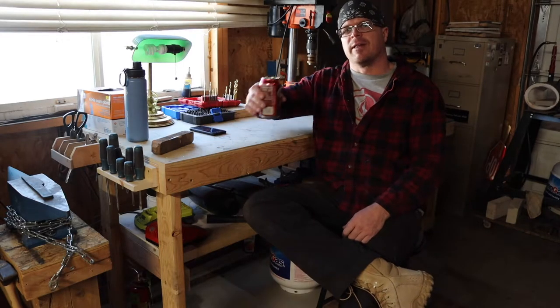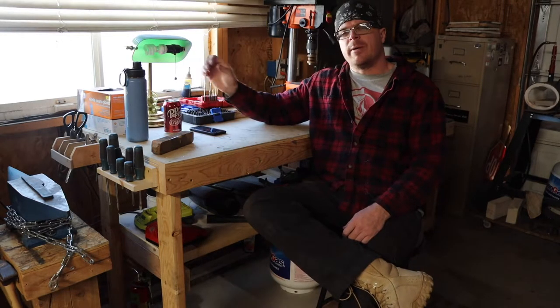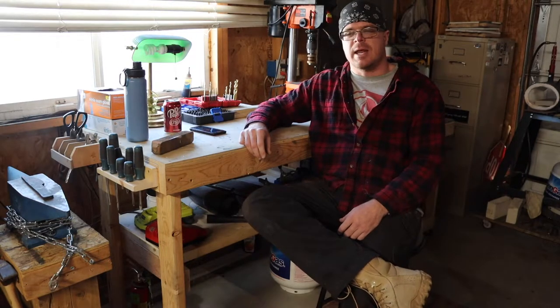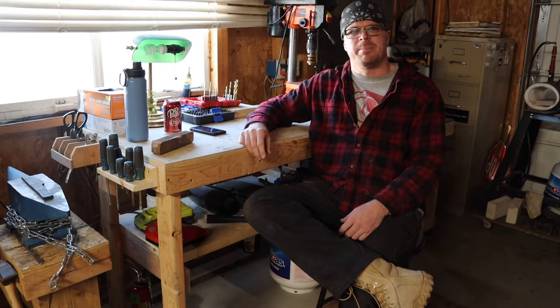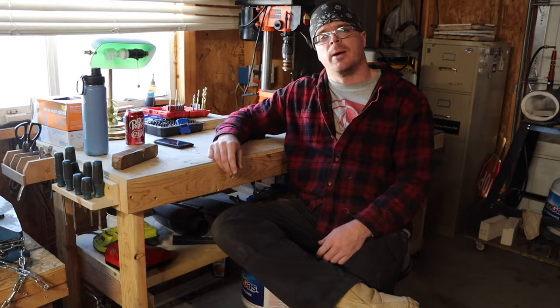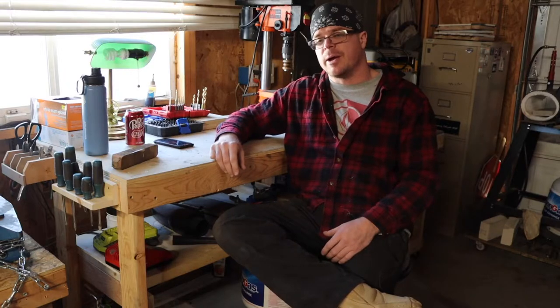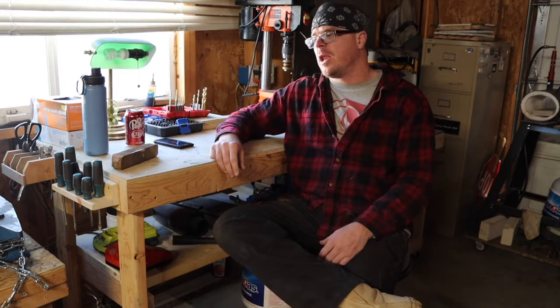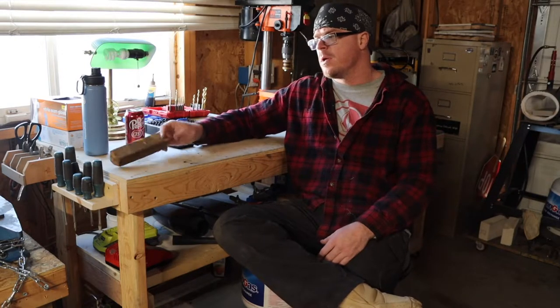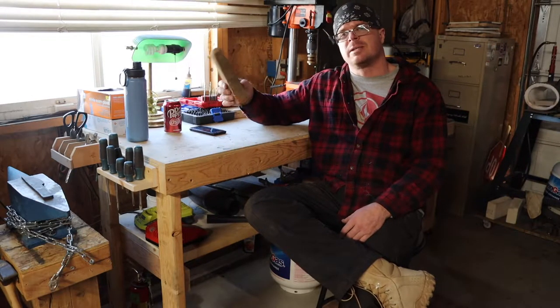Good afternoon and cheers fellow knife makers. I'm out here in the garage today — it is actually Thanksgiving. I'm not working on any projects today, just cleaning my shop and doing some maintenance on equipment. I wanted to take a quick minute since the holiday season is here — you might know a knife maker, or want to get into knife making, and I'm going to show you a couple things to help get you started.